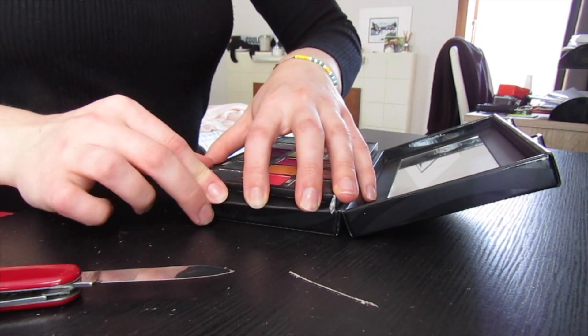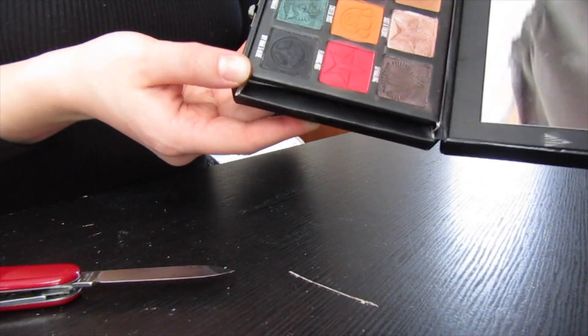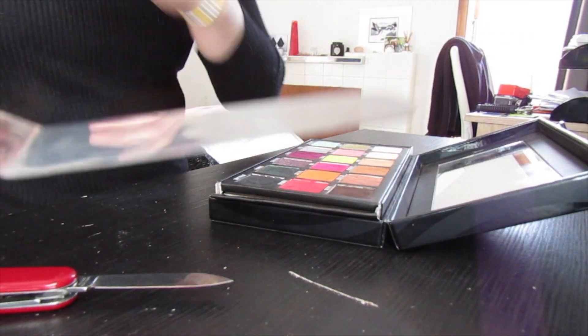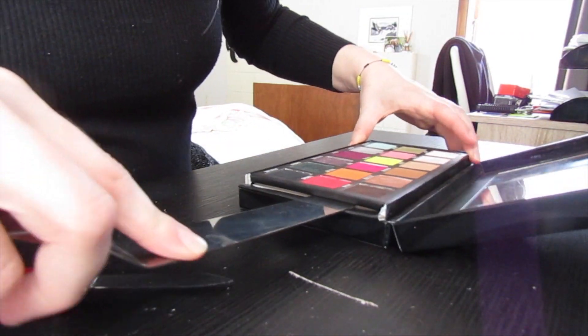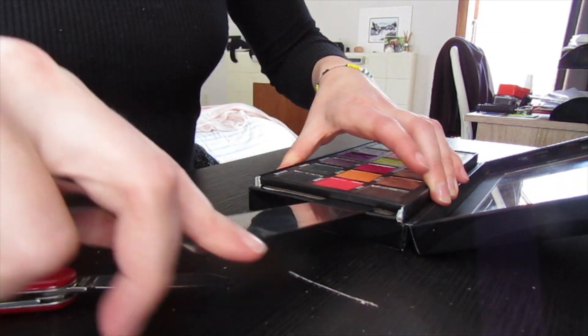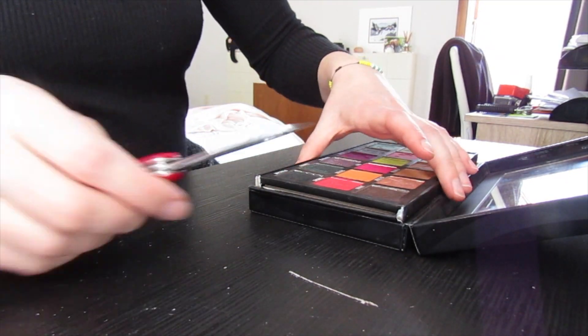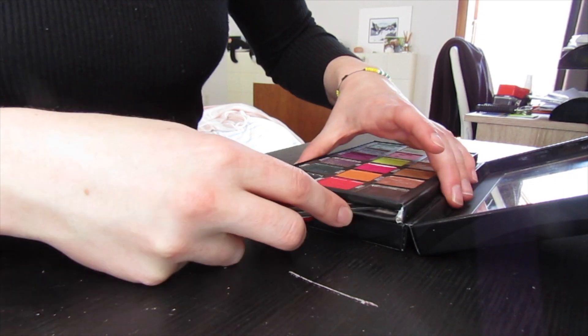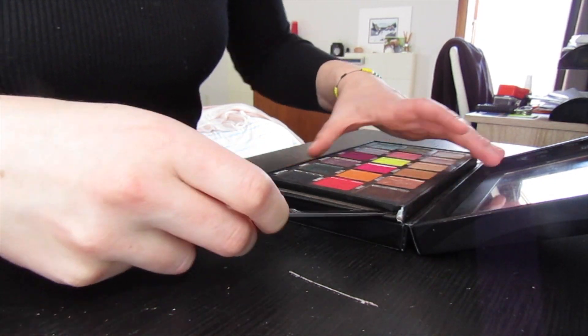Bend that side down and we can glue those sides up later so that you can keep your palette. Using your spatula and your knife you're just going to start gently lifting those shadows off of the cardboard. It can be a little bit stuck so just use a combination of both and gently start to prise it off.